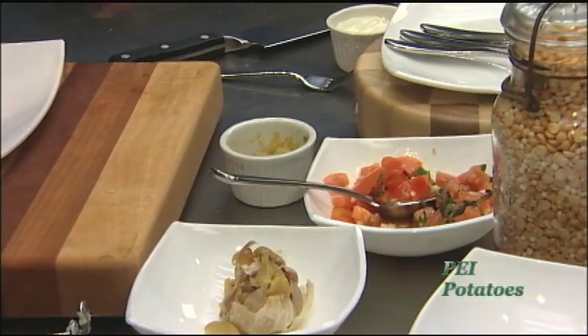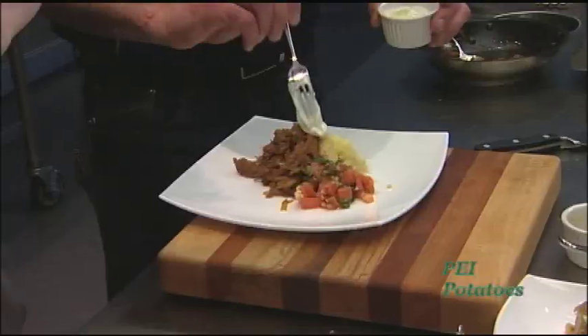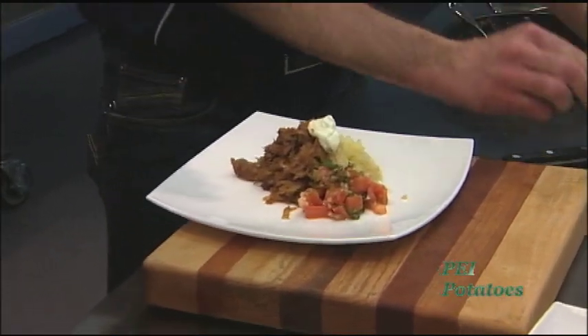Then we can add a little bit of bruschetta on the side for color. For the bruschetta, all you did was dice up some tomatoes with a little garlic, onions, and basil or chives. For a time saver, you can always pick up some bruschetta at the grocery store on the way home. Then a little dollop of sour cream right on top just because it goes well.